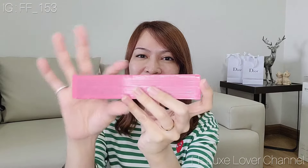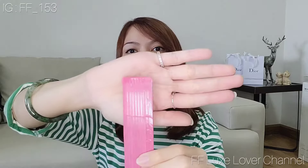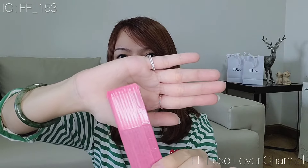I cut out a piece of the filter board and then I wrapped it with colorful tape, just like this. The corner of the base shaper I cut into a round shape so it won't scratch the inside of the bag.